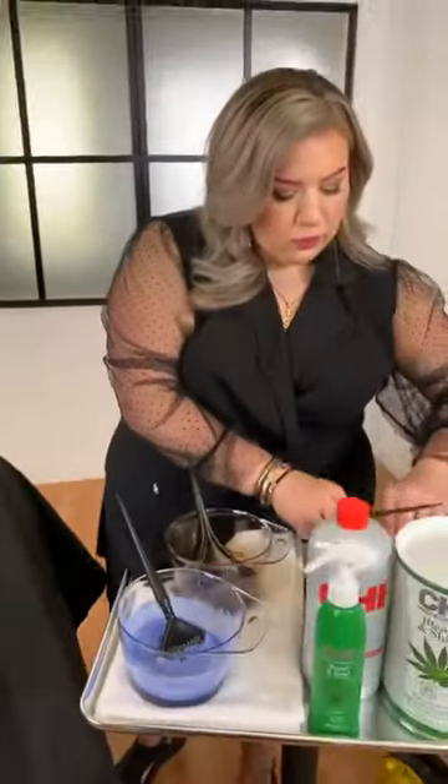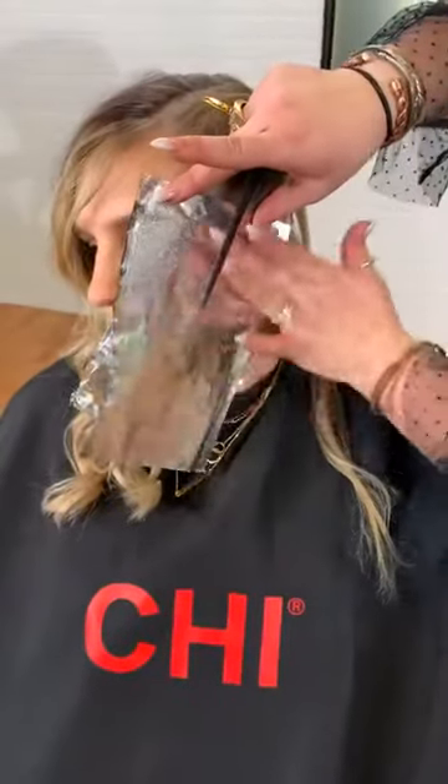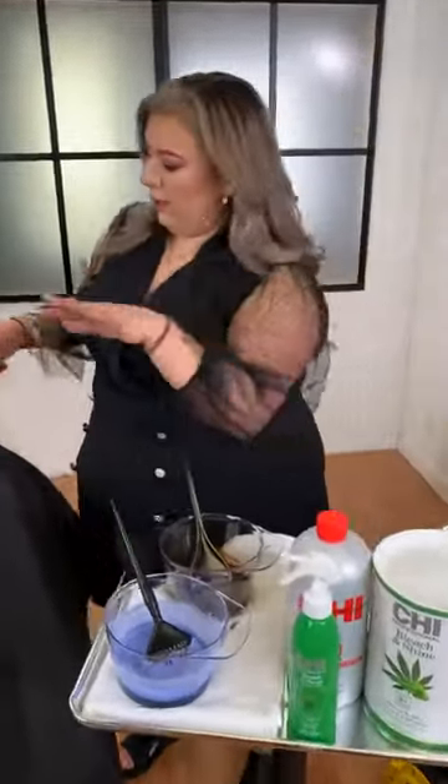I am using 10 volume. Whenever you're doing on-scalp applications, you want to choose 10 or 20 volume. If you're doing a full head but staying off the scalp for balayage, you can opt for higher volume developers. But for Carly, we chose 10 volume.